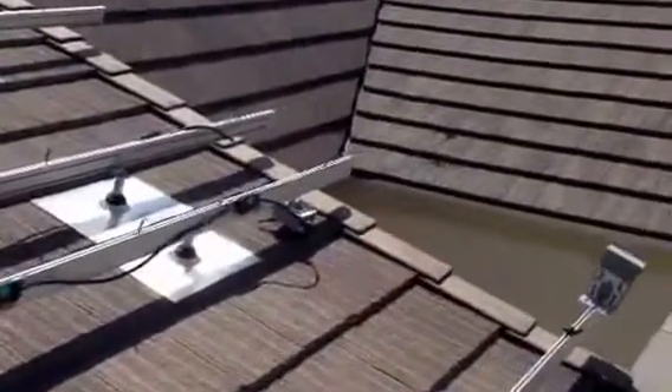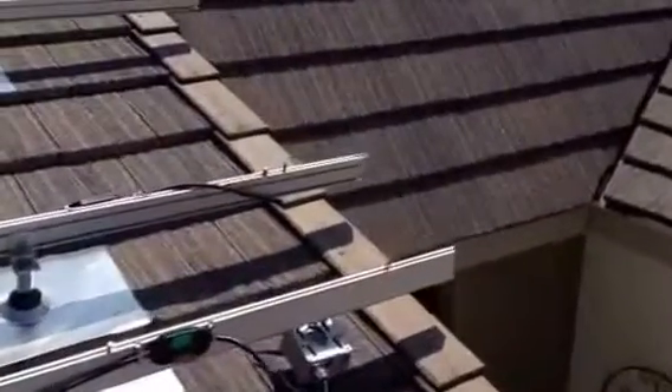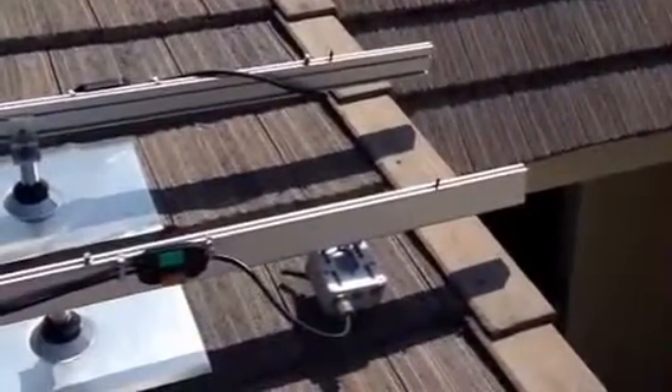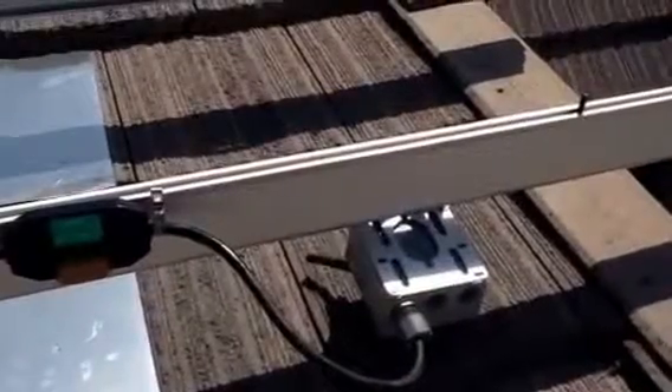That Enphase cable will have two terminations. One will terminate with the termination cap provided by Enphase — just a dead end there on the top rail. The bottom rail with the junction box is the other termination. I left a little bit of extra slack in there so that we can do all the splices and have a little extra room to work in the future.